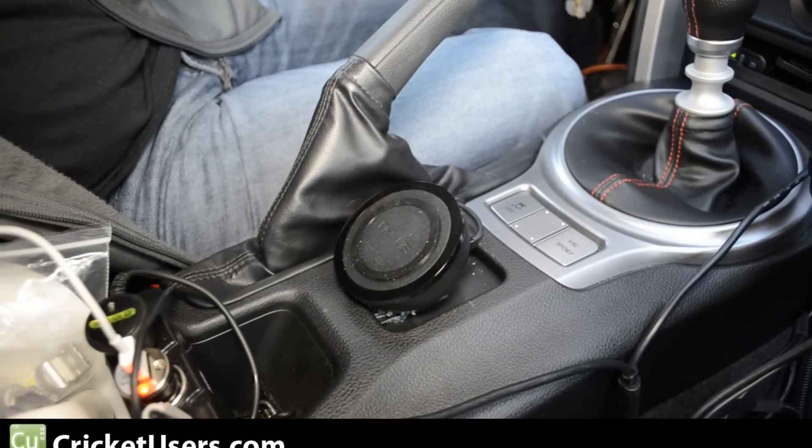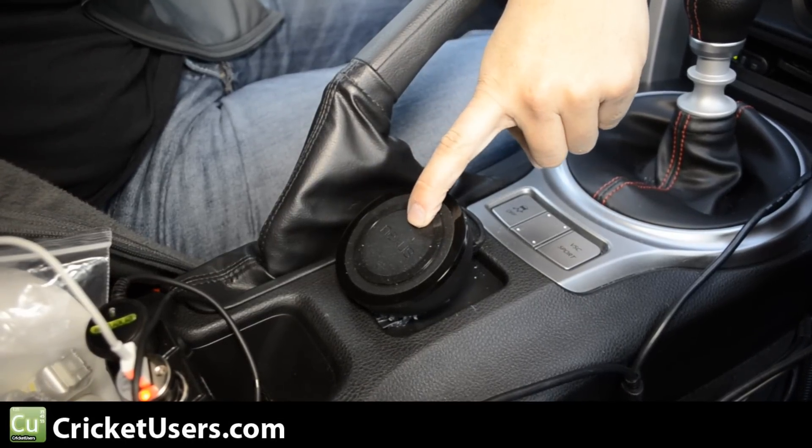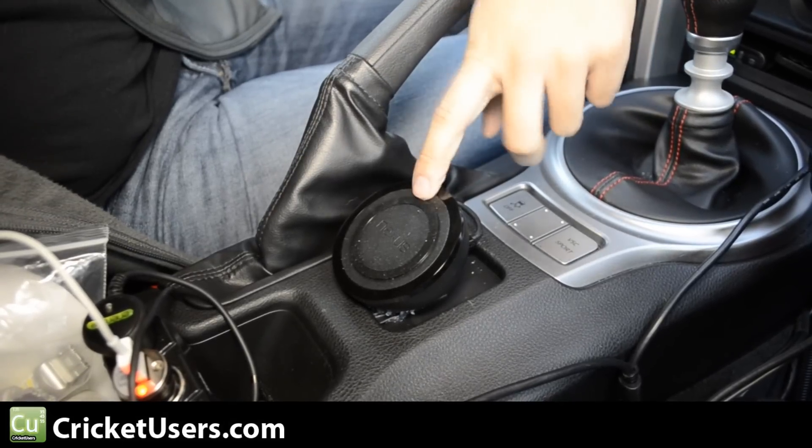Hey guys, this is Chris with Cricutusers.com and the US Tech Channel. Today we're looking at the Nexus Orb. This is a Qi enabled — spelled Q-I — charger.